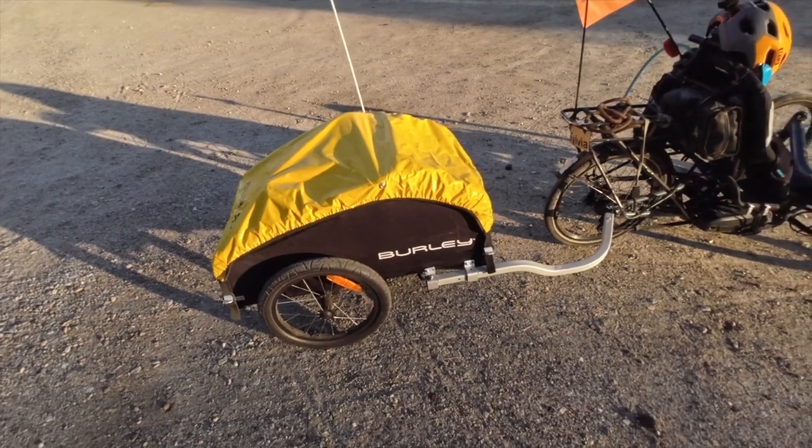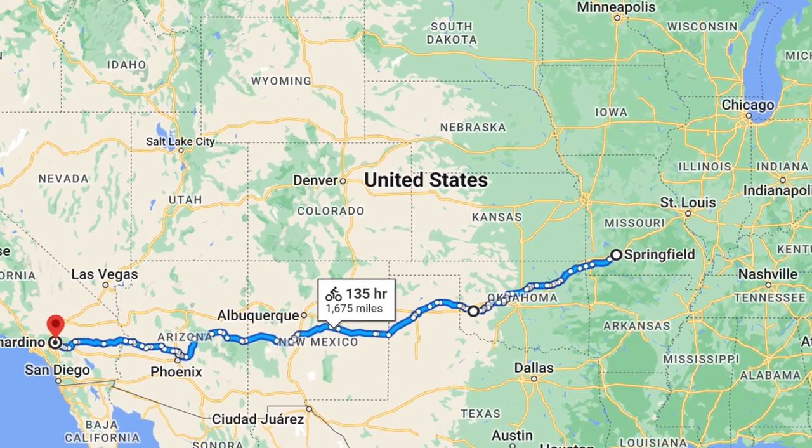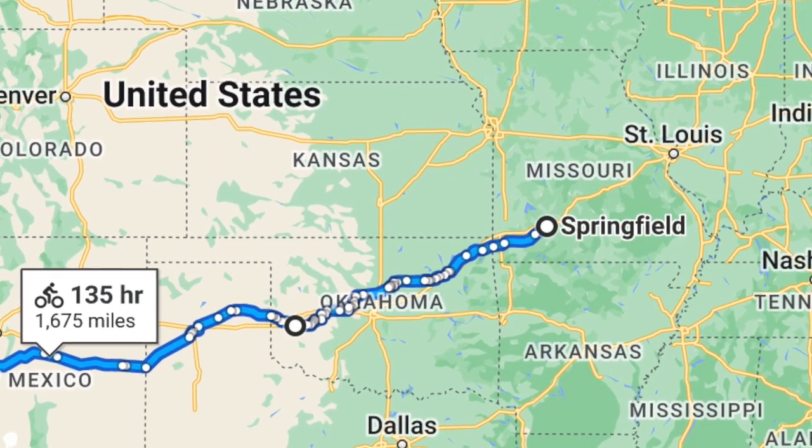For the route, I'm going to be using Adventure Cycling maps and routes wherever I can. Adventure Cycling is a company out of Missoula, Montana — they are the best in the business for designing bike routes all over the United States. I'm in Southern California, about 100 miles from the closest point on the Bike Route 66, which goes from Chicago to Santa Monica. I'm going to take it in the other direction — about 2,000 miles to Southwest Missouri, to Springfield.